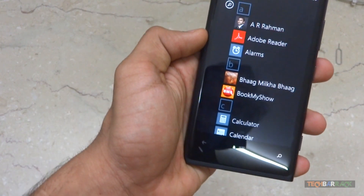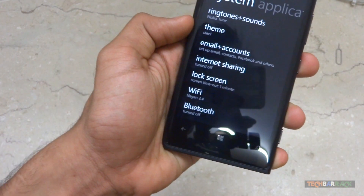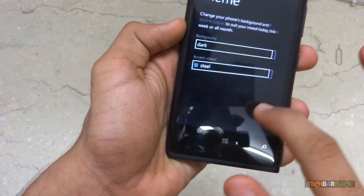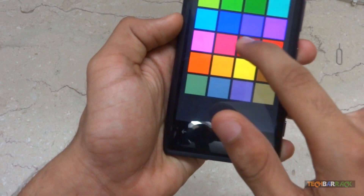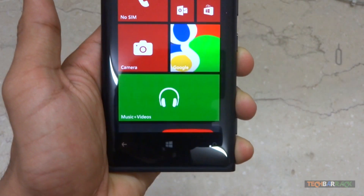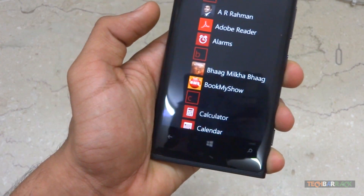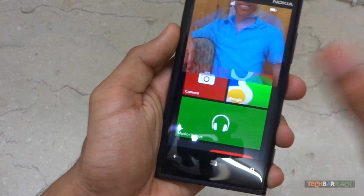Microsoft has always tried to bring colors to their operating system, so if the user wants to change the overall color feel they can do that easily by selecting from a variety of colors. The status bar still does not show battery percentage as a number, which I feel should be added in a future update.